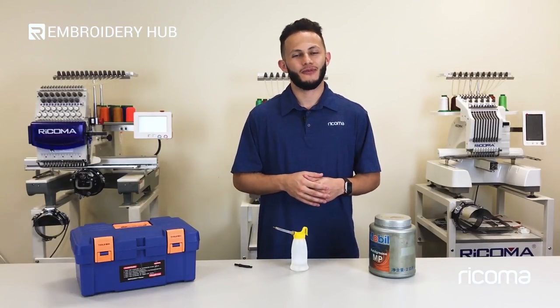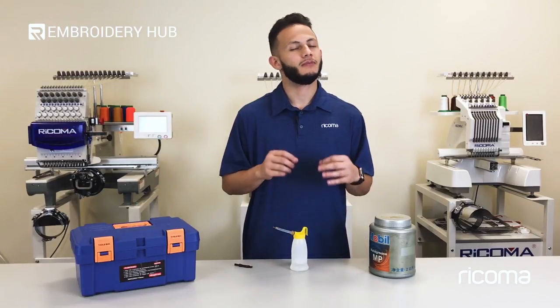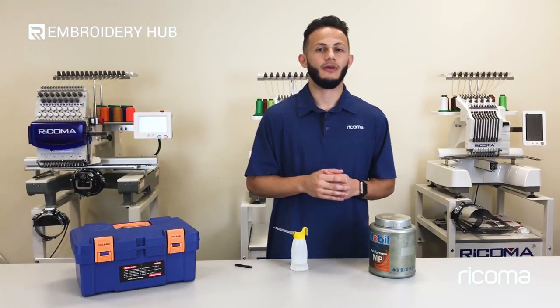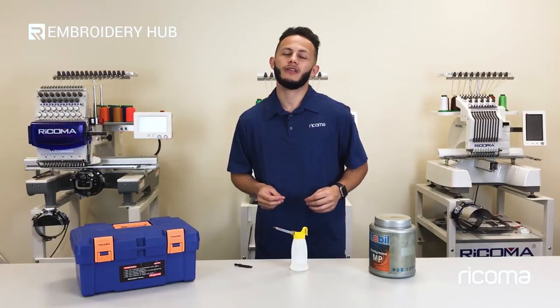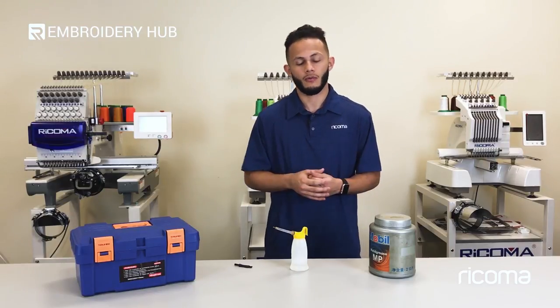Hi, welcome back to another episode of Embroidery Hub. On today's episode, we're going to cover the topic of maintenance, specifically on the EM-1010 model. The reason why we wanted to cover this topic is because maintenance is actually one of, if not the most important topic when it comes to embroidering with your machines.